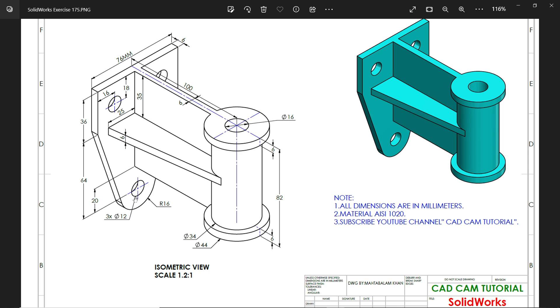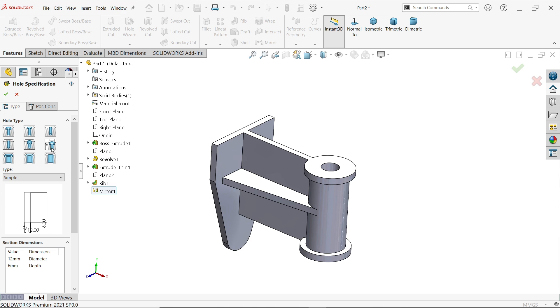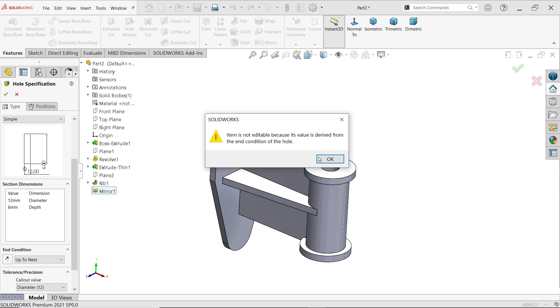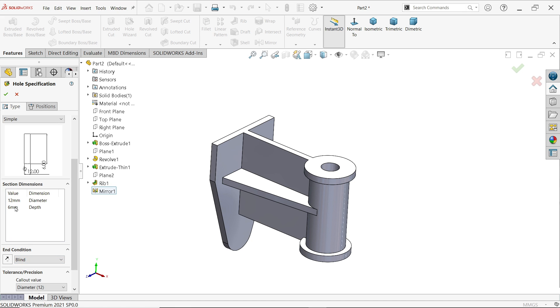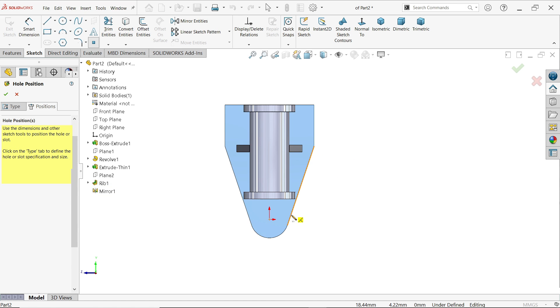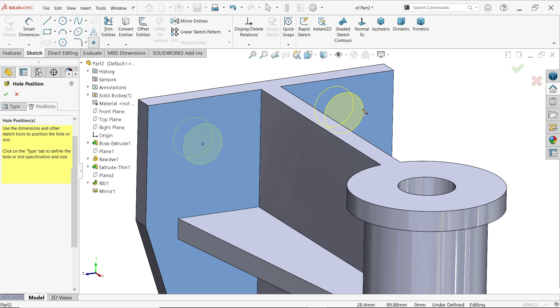We have three holes: 12 millimeter diameter, and 16 by 18 at both sides. Apply hole wizard — there is a tool called legacy hole. Choose simple hole, set diameter to 12. For depth, choose blind and set it to 6 millimeters according to the thickness. Now set the position — place it at this point.